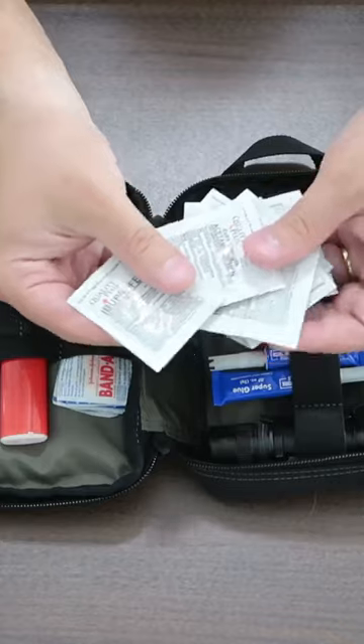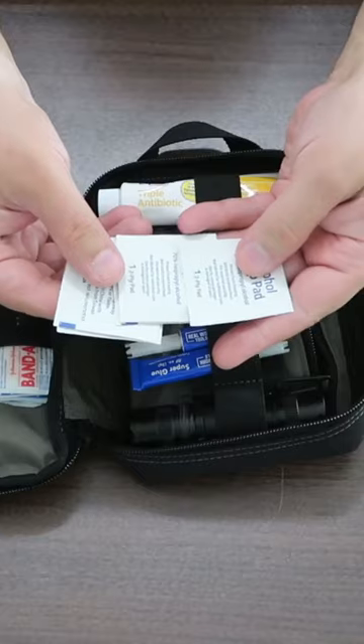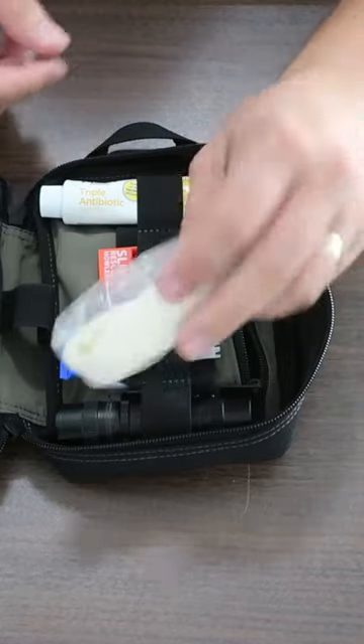I keep tea, individualized packets of acetaminophen and ibuprofen, alcohol towelettes to sterilize something, Katadyn Micropur tablets to sterilize water, and some nitrile gloves.